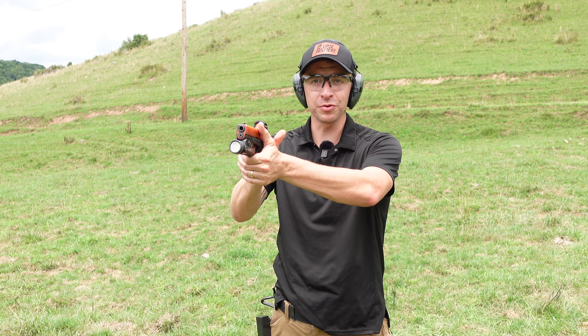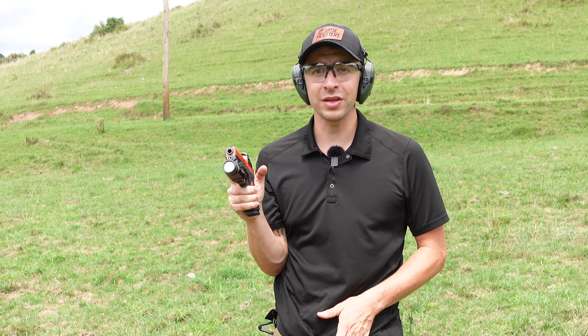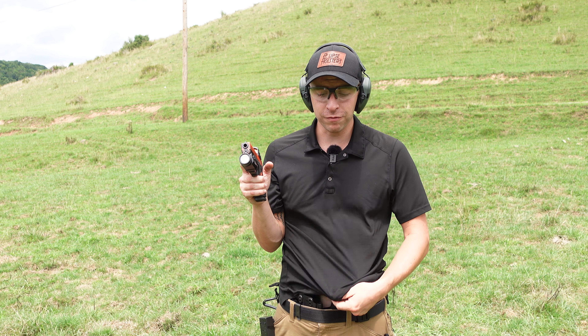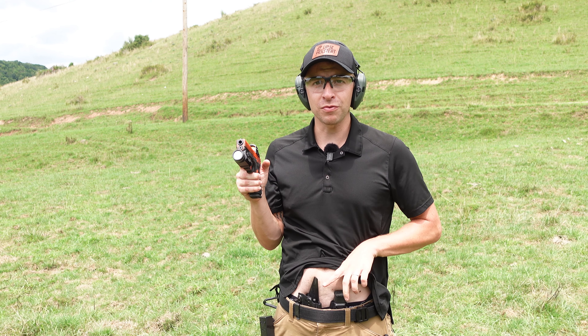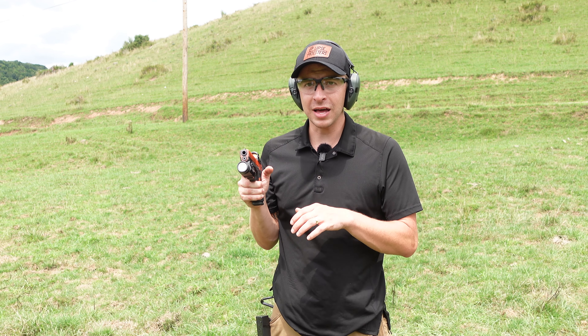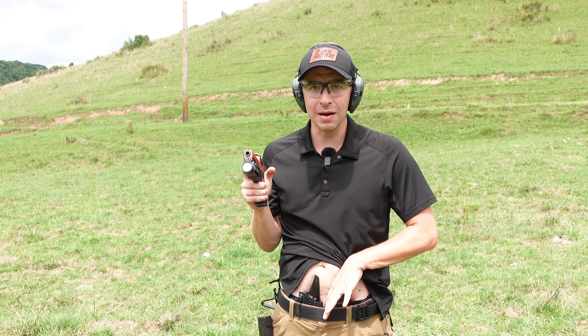What's the big challenge with doing reloads from concealment? It is the concealment itself. When I have my gun out and I need to reload, I can't just go down and grab a mag because I don't have access to it. I have to clear the garment in the easiest way I can. Instead of bringing it all the way up and then trying to dig down for it, I simply grab the garment and move it around just enough to get my hand on that mag — move it out of the way and I'm already in position to grab it.